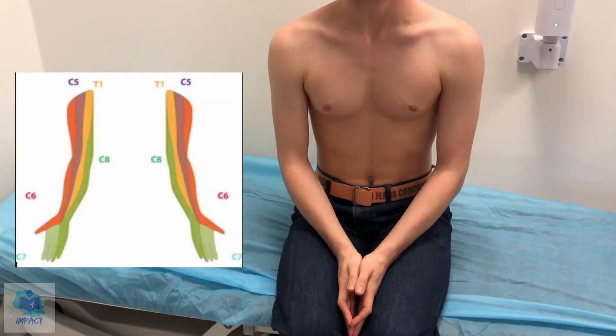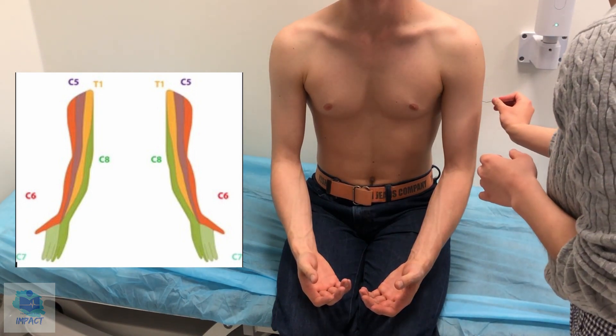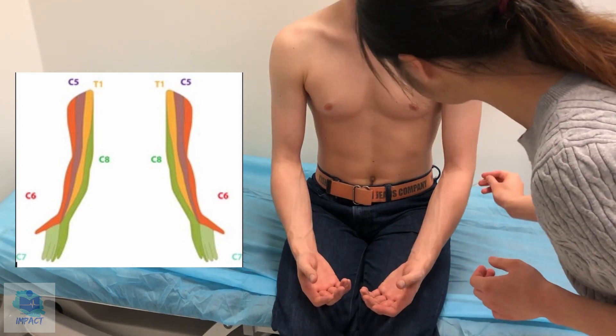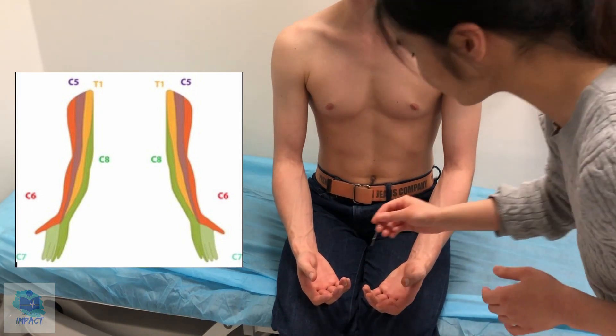Now I'm going to use this sharp object to test your pain sensation. Can I get you to close your eyes and tell me when you feel it? Testing along the arm — same on both sides, same as your chest. Okay, great.